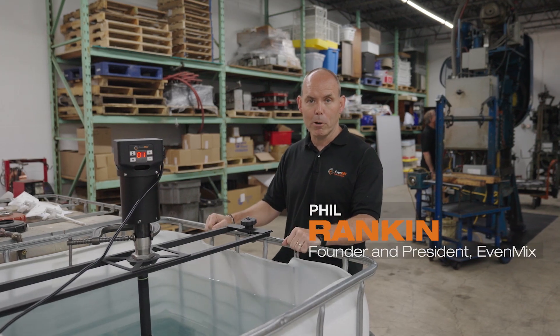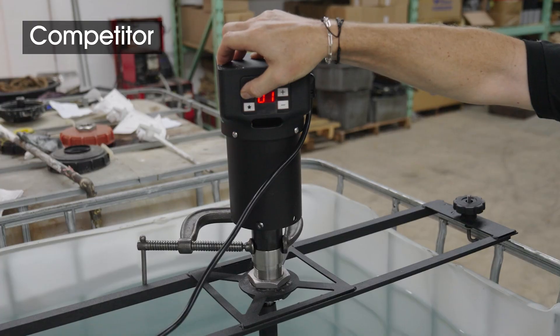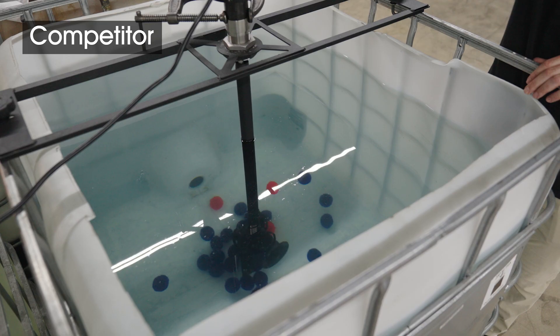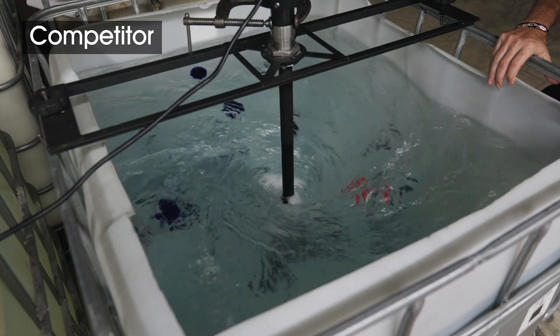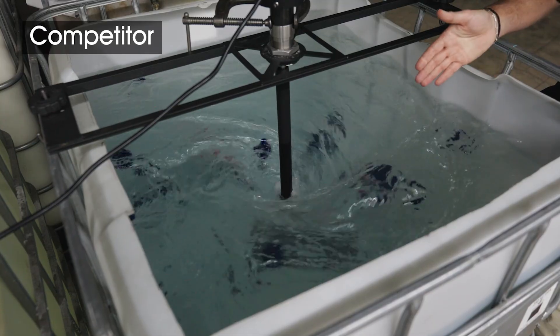Today we're doing a comparison between the competitor's mixer and Evenmix. We're going to turn on the drive and see the tracers move around in the container, and see how they move within the liquid, how it's mixed. The balls really aren't circulating around within the IBC — they're just getting stirred around in a circle.